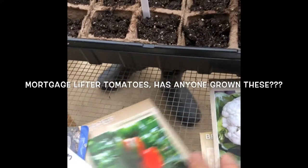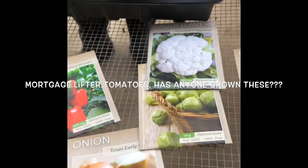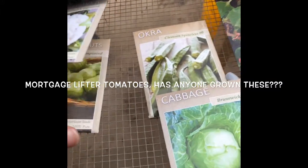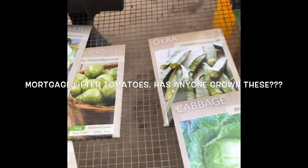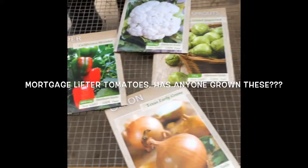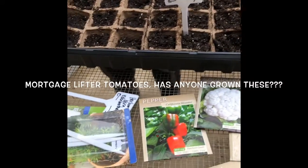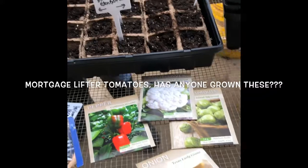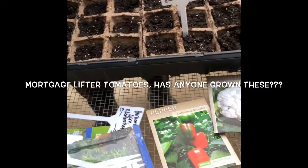We've grown okra before, but we only had a few at a time and we waited too long. We were waiting for some more to grow, and then by the time they did, these got too big and they're real tough. We didn't grow them from seeds before — we're going to try that this time. I love okra, but that one gets real tough and stringy. So we'll have to see how it turns out, but that's what we're getting started on.